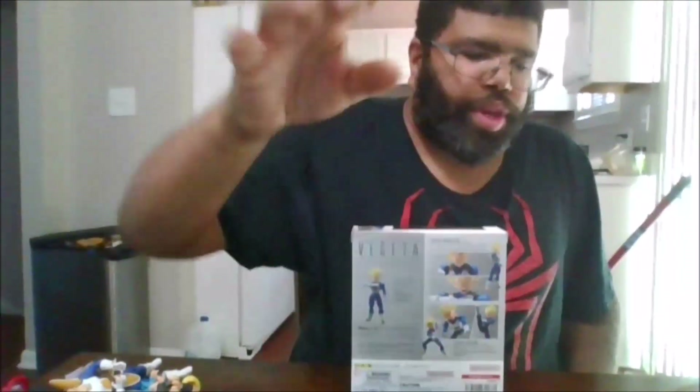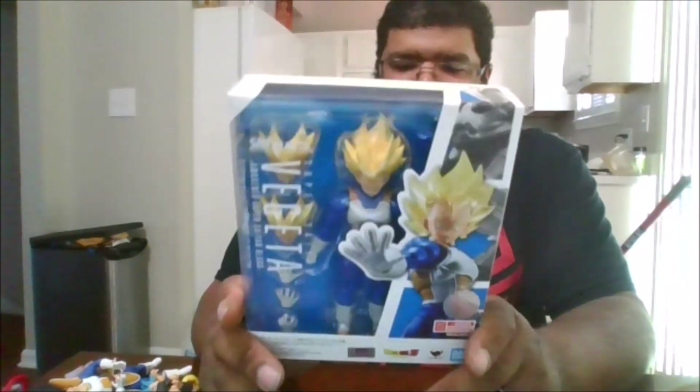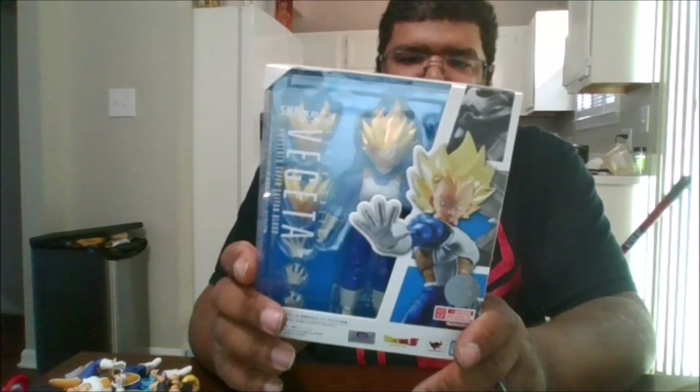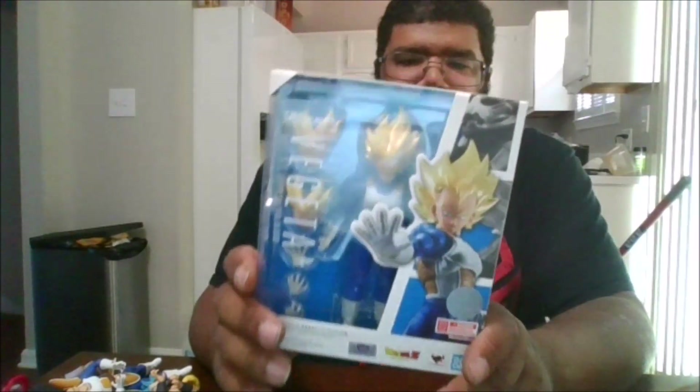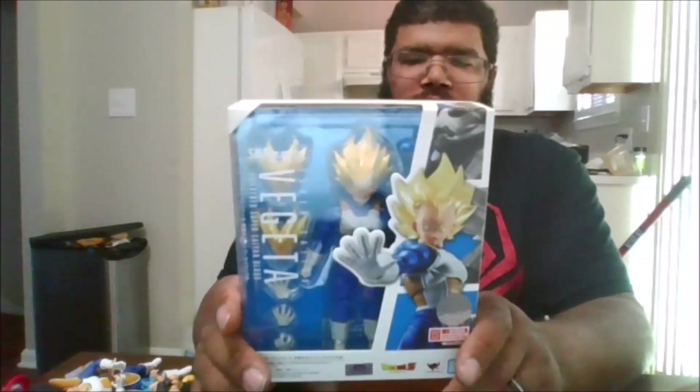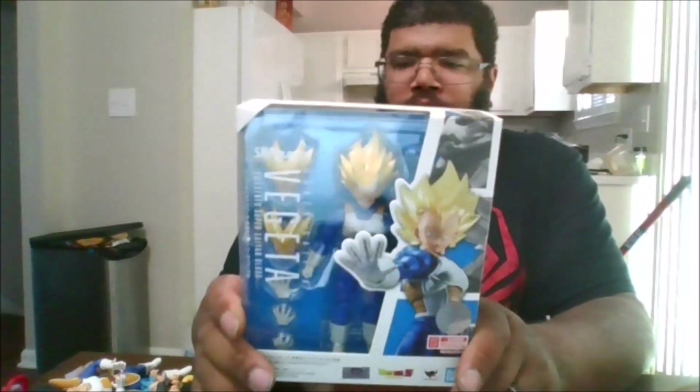Hello, this is MKFan49 with another review. Today we're reviewing the SH Figuarts Vegeta Awakening Super Saiyan Blood. This is technically Vegeta from the moment he first turned Super Saiyan.